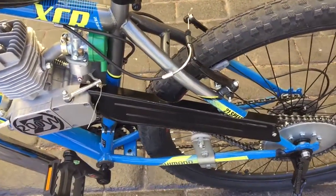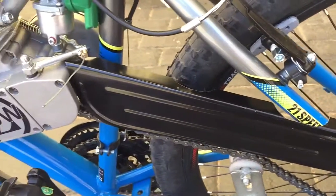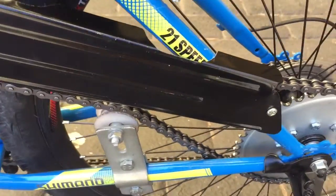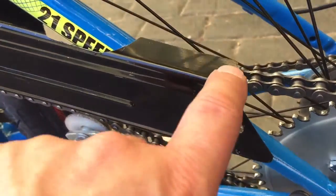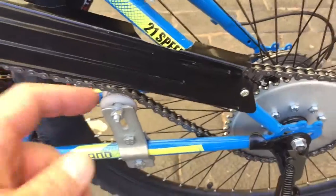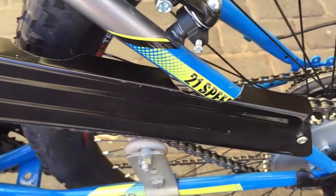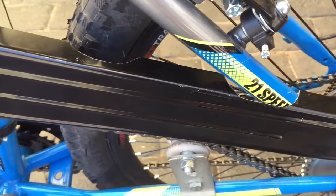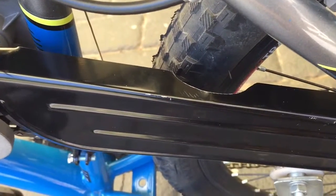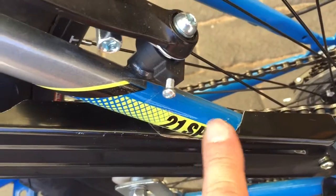I've had a few issues with this chain guard. I initially had it on the other side of the frame and it actually got caught onto the chain and took out a little nick out of the guard. So I've basically transferred it onto the other side. I had to grind the top of the guard to suit the frame, and initially had to take out the top of the guard to clear the tire - and that was before I swapped it over.